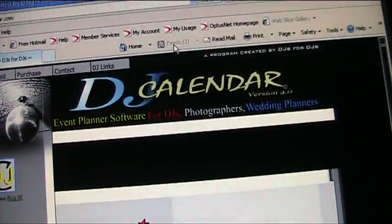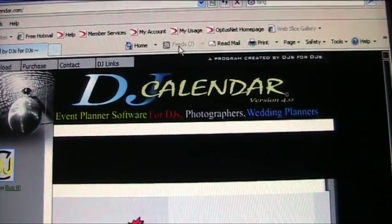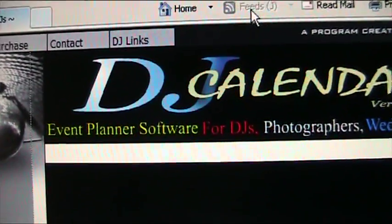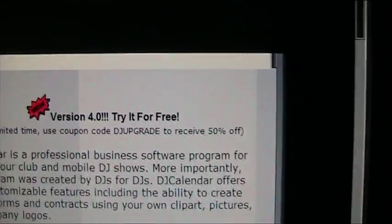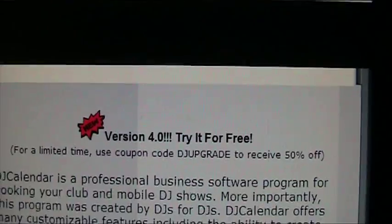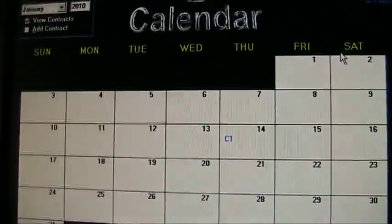Larry has just sent me an email and informed me of this website called DJ Calendar. It is a DJ Calendar event planner software — you get a free trial. This is the only one that I know of, and I don't know if there's anyone else out there that knows of any others like this.